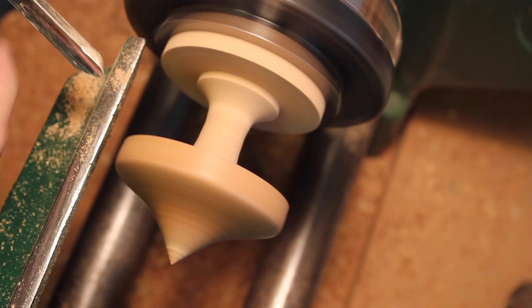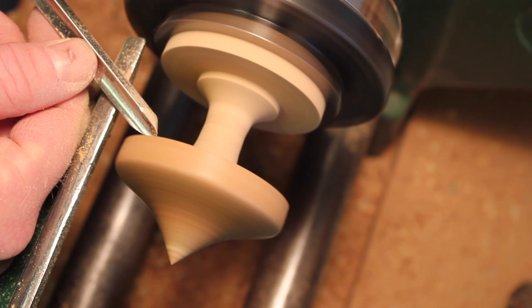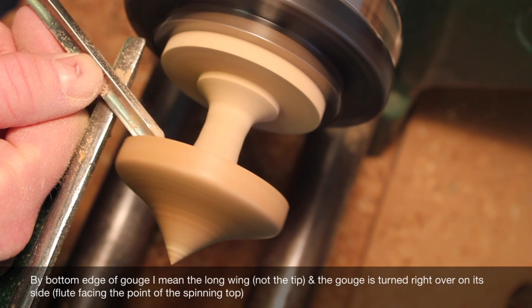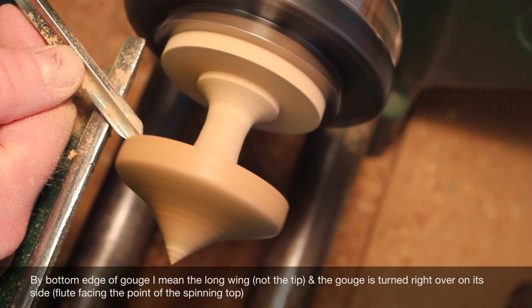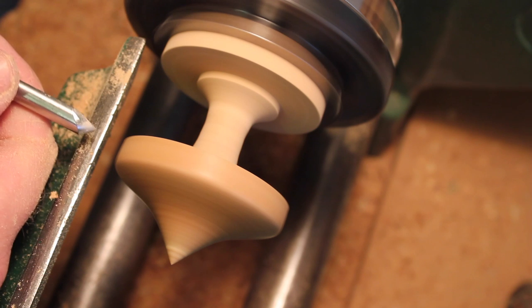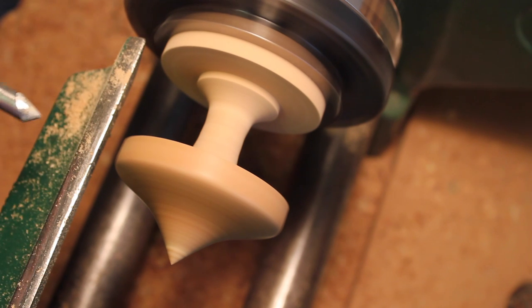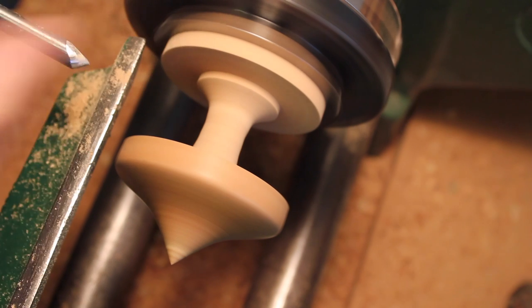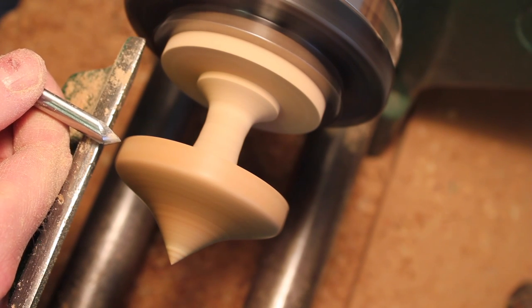I've just used the bottom edge of the gouge in a sort of scraping action across this inside face just to tidy it up a bit. I'm now going to turn it over so that the flute is 90 degrees to the rest, and take a little bevel out here.